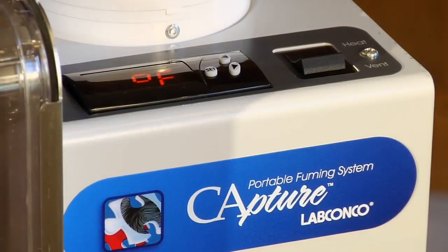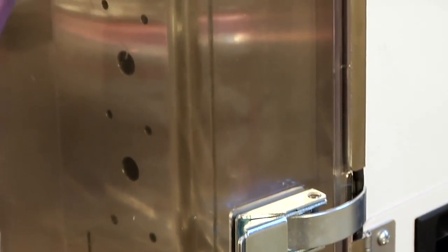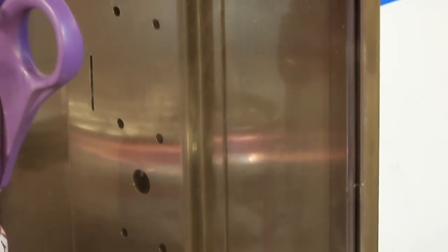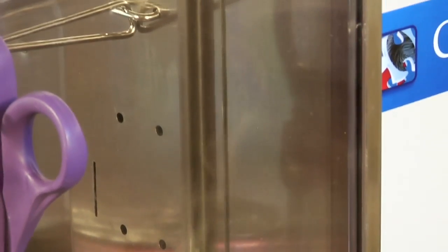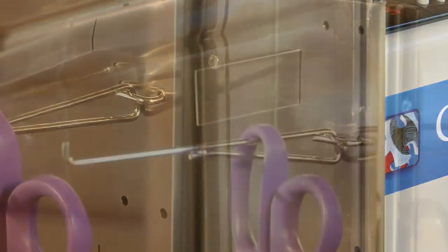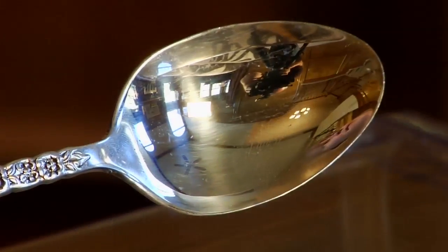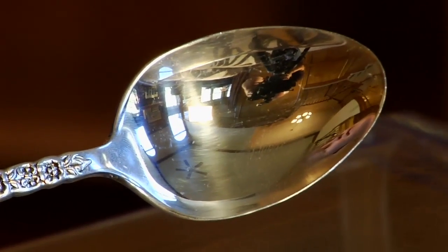Development time is dependent on the set point temperature. In high heat conditions, the fumes will appear in the first minute. In low heat conditions, it may take over 10 minutes for the first fumes to appear. The fumes will be very faint. During fuming, carefully watch the control slide and evidence to ensure fingerprints are not over processed.